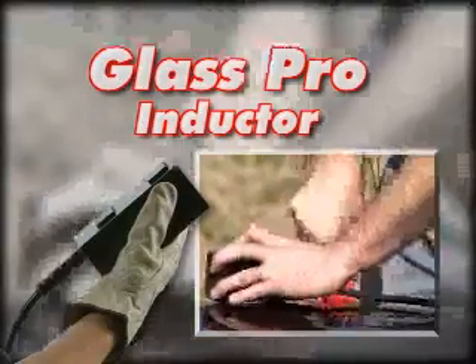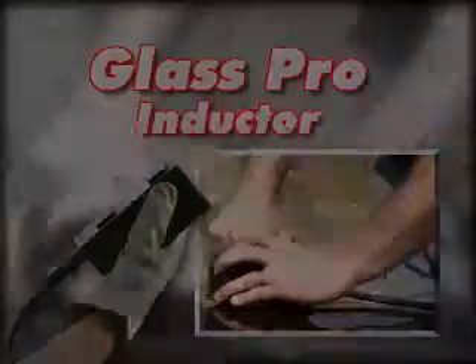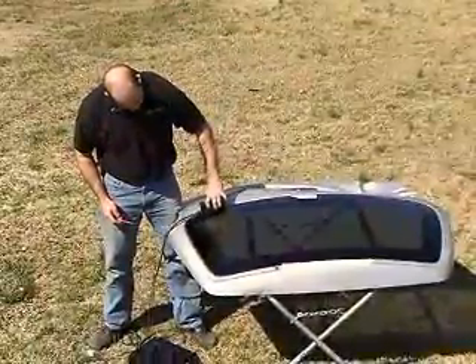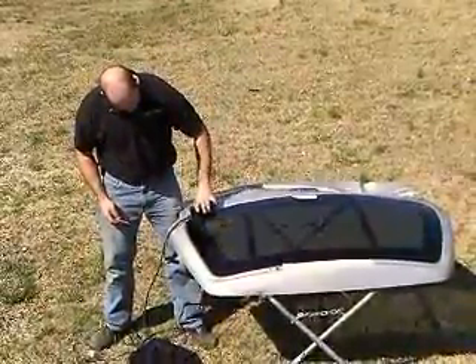The Glass Pro Inductor is used for removing automotive glass and capsulated windows. Most windshield and glass applications require the Autotron to be set to the high setting.